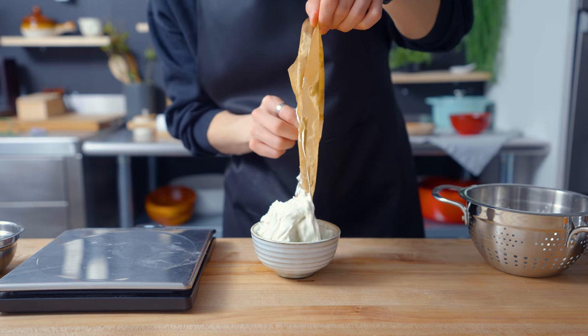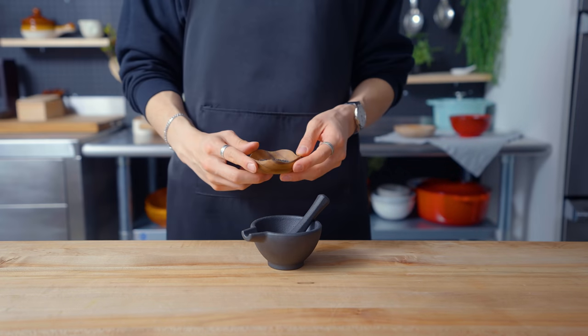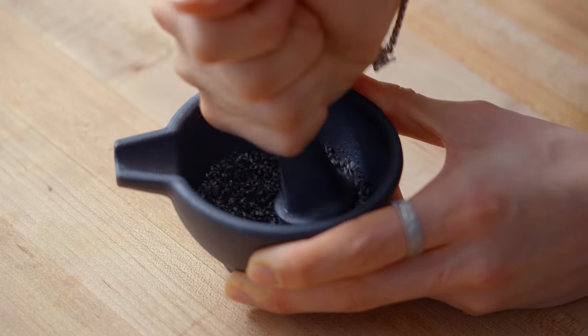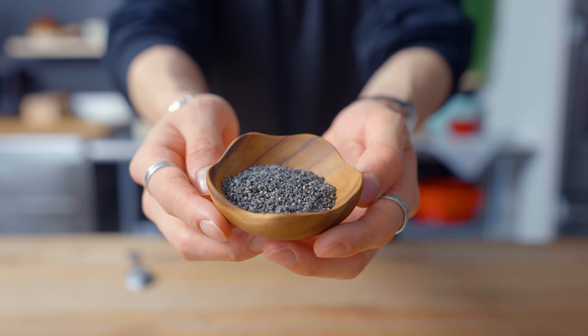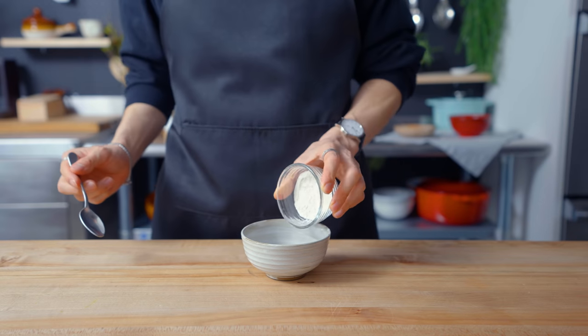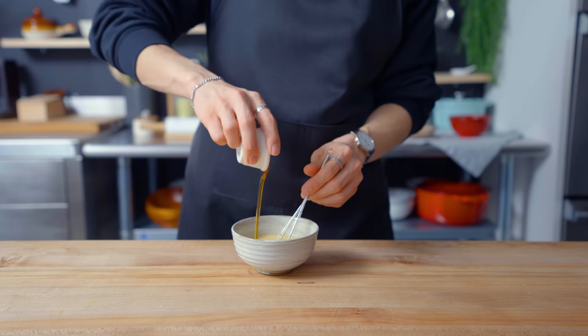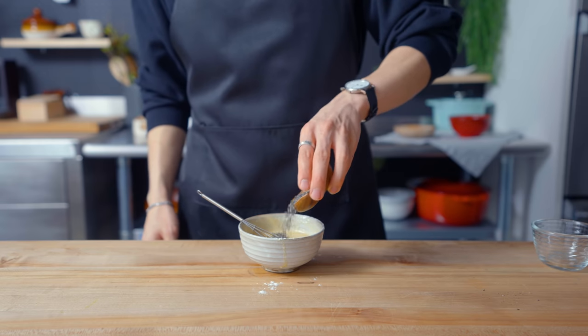On to the garnish for the pancakes — a black sesame tuile. Here I have some toasted black sesame seeds, which I'm gonna grind up in a mortar and pestle roughly, but not down to a fine powder. This stuff smells great — kind of like tangyuan. Moving on to the cookie batter itself. Into a small bowl, I'm combining flour, water, sugar, honey, and melted unsalted butter, along with a couple teaspoons of those black sesame seeds.